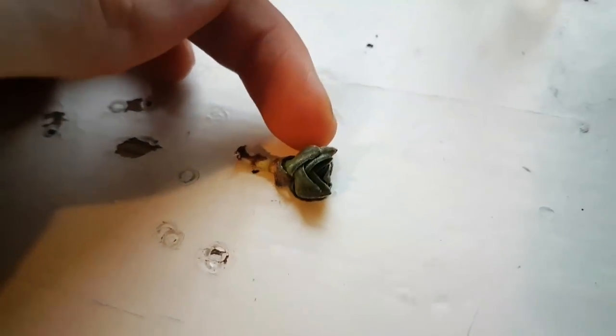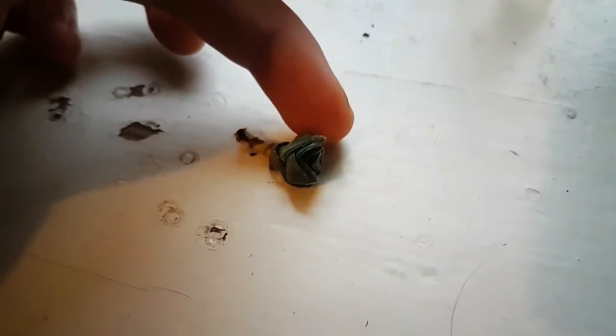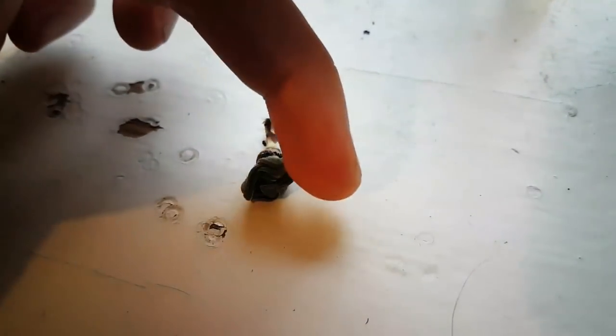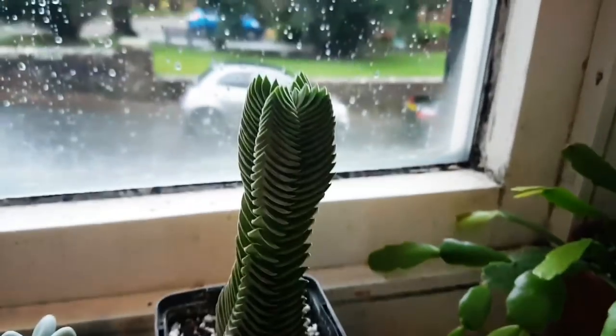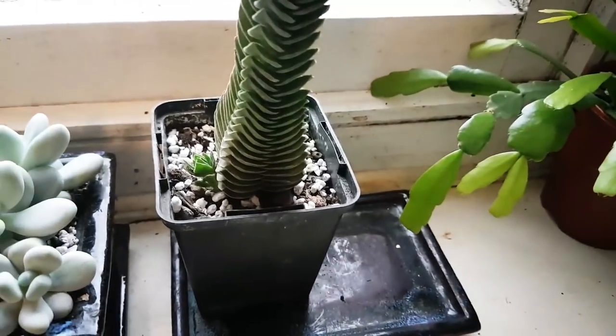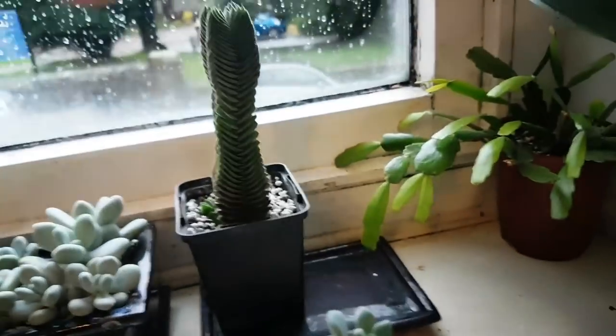Just to give you a bit of an overview: it's got a couple of leaves, but it's looking very dehydrated as you can see. It was a cutting taken off this larger one here, and it was quite deep underneath the soil because the stem on the original Buddha's temple is very long.